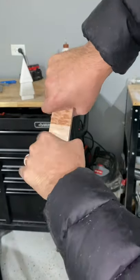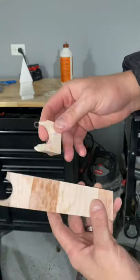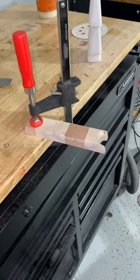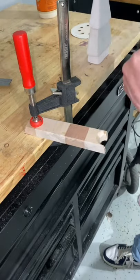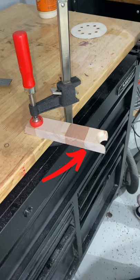I tried to break it again on camera, and of course it broke on the spot that's missing material. That makes sense. But look what happens when we clamp it down and try to break it at a different point. Notice that I'm hitting the piece closer to the area where the boards are joined by glue — but pay close attention to where it actually breaks.